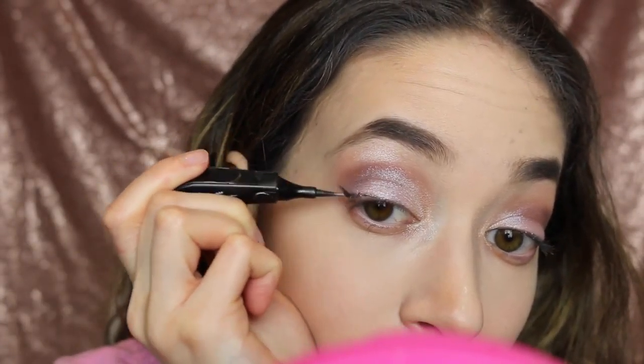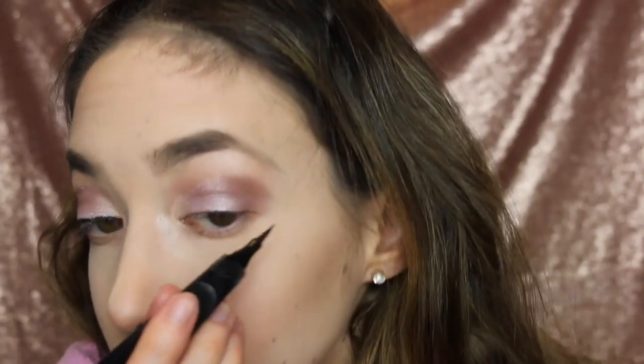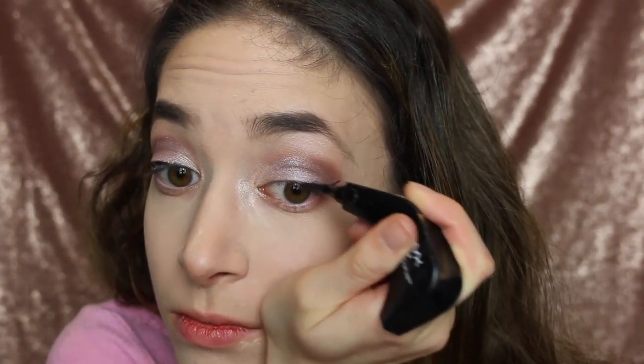And now I'm going to be using the NYX Curve Eyeliner in black and doing my signature wing.